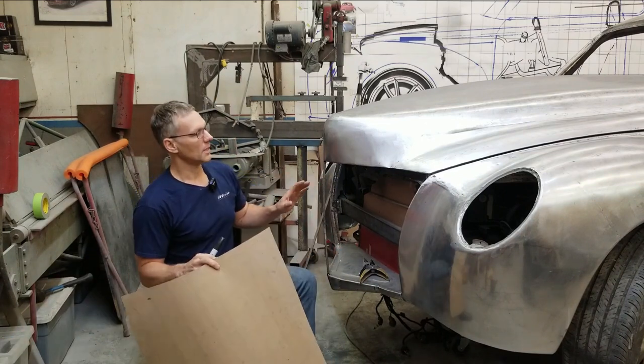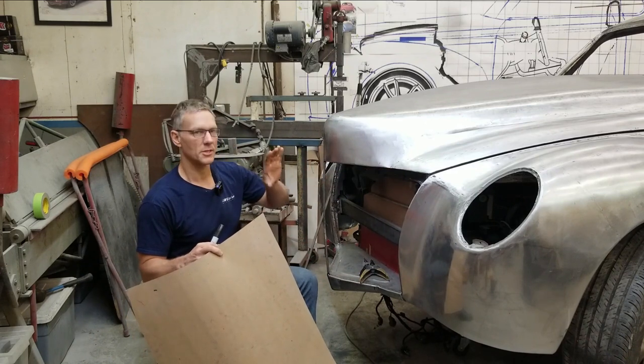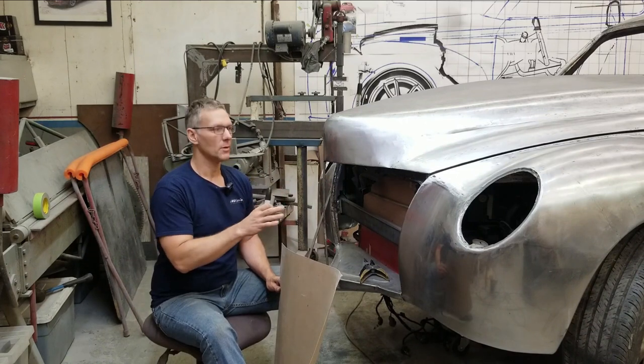We're going to overlay this and then I'm going to trace the back side just to get the main opening. Then we'll clamp it, tape it, whatever we need to do to get it stuck to the body. And then we're going to start illustrating on this pressed paper what I'm planning for the grill.